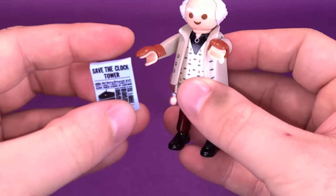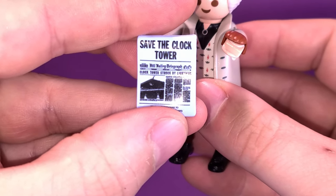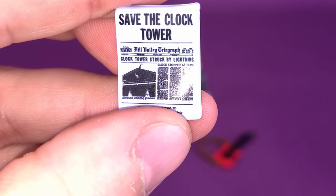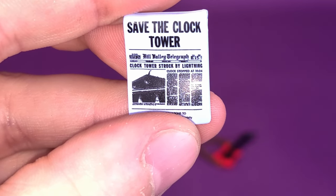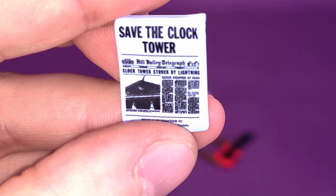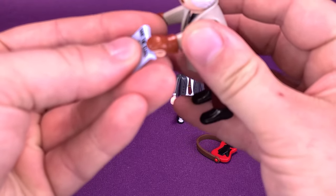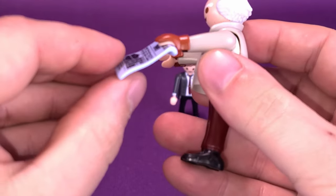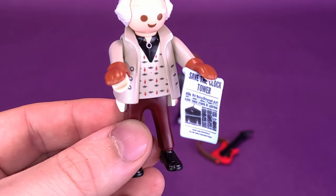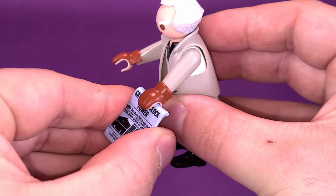He also comes included with the Save the Clock Tower newspaper - I like that they included this. There's small print you can still read: 'Clock tower struck by lightning, clock stopped at 10:04.' If you looked a little closer you could probably read the article. It's a thicker grade of plastic and it just clips onto his hand, so you can turn it to look like he's showing Marty McFly with his bear paws.